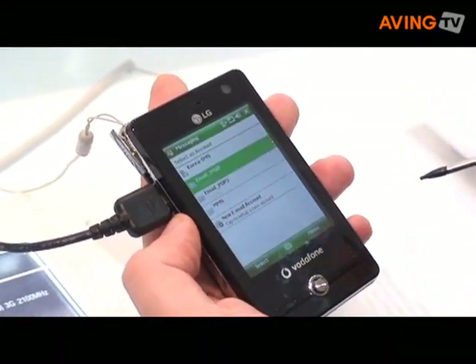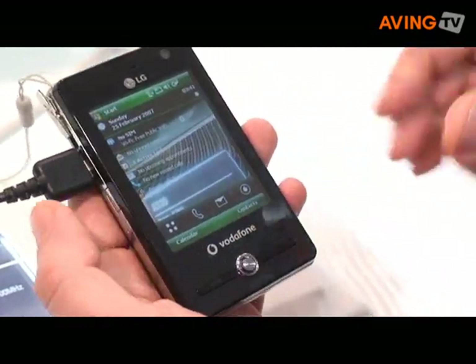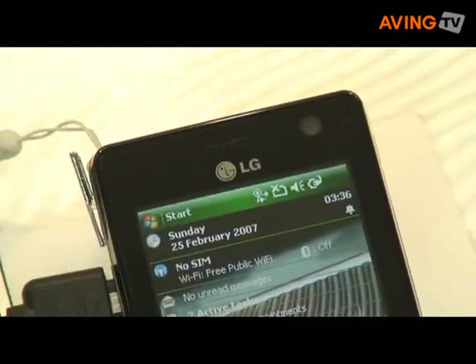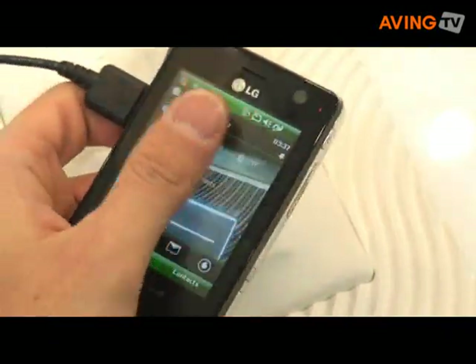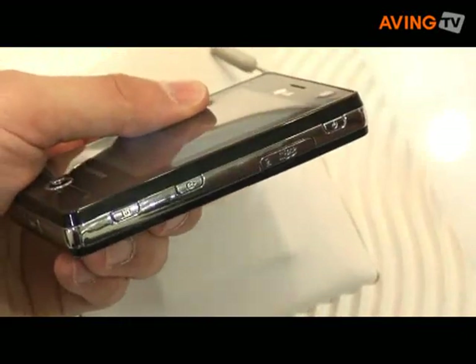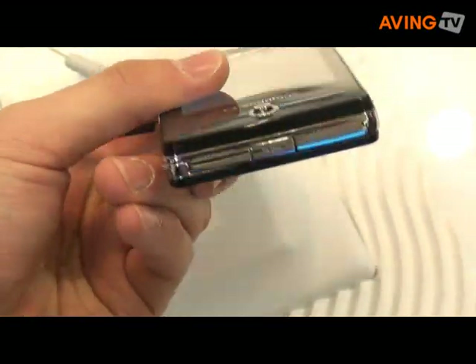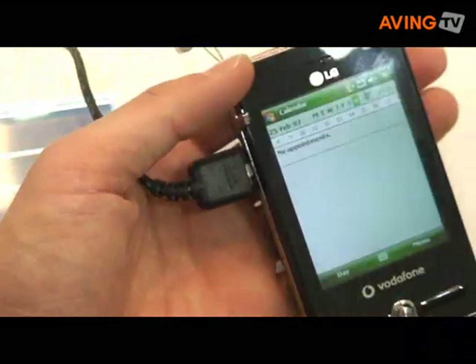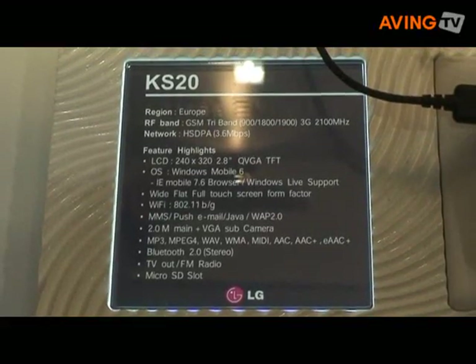You can use messages. You have all the settings. And as I told you, this model is already on the market. You can have a pen if you want. Thank you.